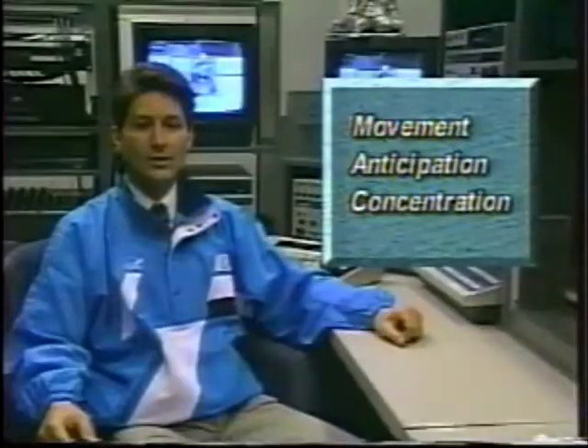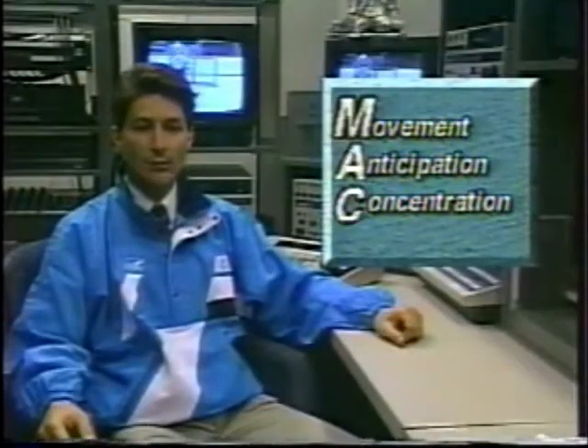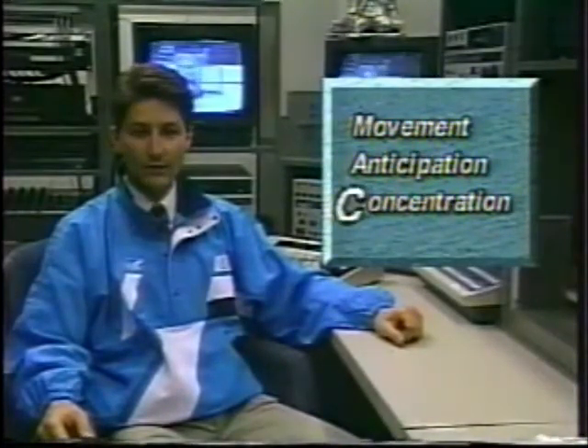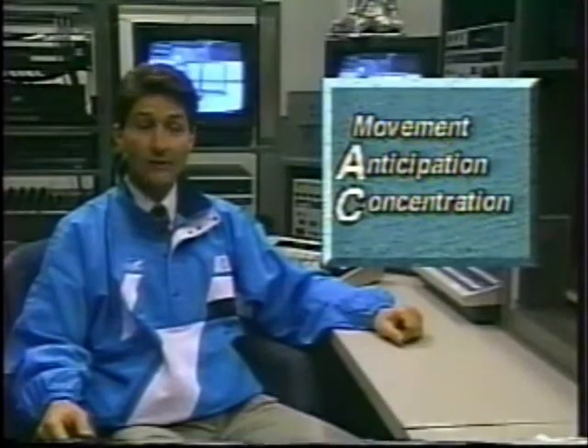This video teaches goaltending based upon the MAC approach. However, coaches, be aware that when playing the position, a goaltender must apply concentration first, followed by anticipation, and finally, movement. Coaches, combine ideas from each of these areas when developing your practice plans.